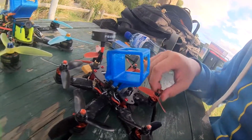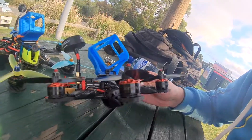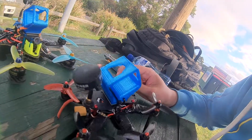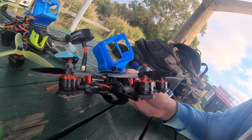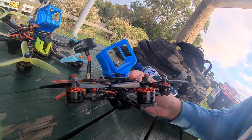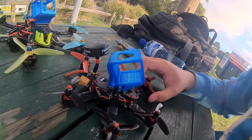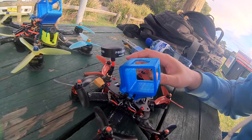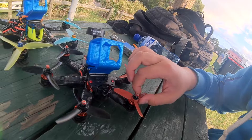Hey guys, I thought I'd do a video on my 3-inch hexacopter. This is a VSA 165 frame and I've probably rebuilt this thing about 6 or 7 times just trying to get all the components and features I want and get it flying how I want. It's been a bit of a steep learning curve because I do prefer how hexacopters fly — their roll authority, how they behave in the air, their flight characteristics — more so than a quadcopter.